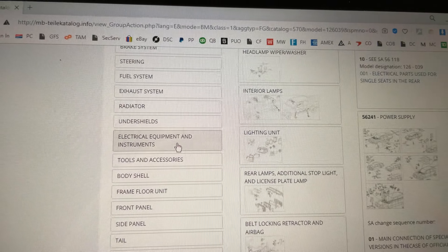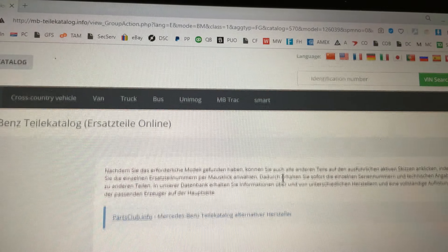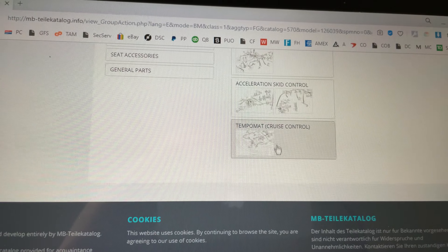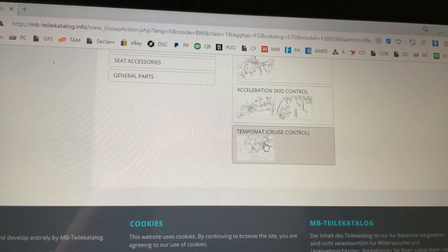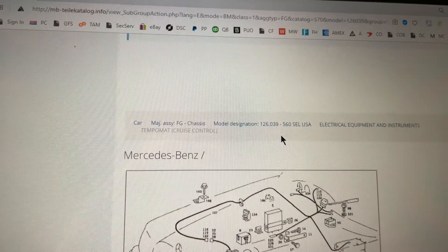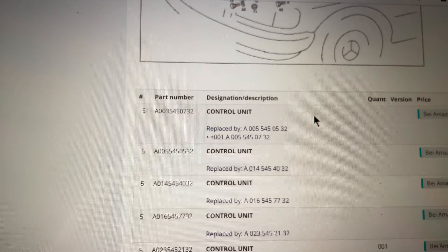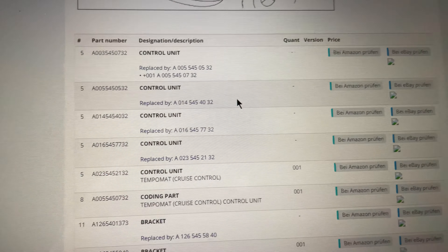The 0732 is universally adaptable for all 420s and 560s from 1985 until 1991 or 1992. I can show you this here, and I'll put the link in the description below.